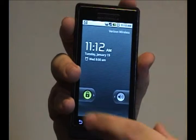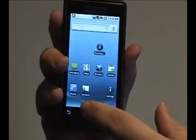Hey folks, Droid Wizard here, bringing you another tutorial on your Droid phone. Today I'm going to show you how to delete an alarm off of your alarm clock.